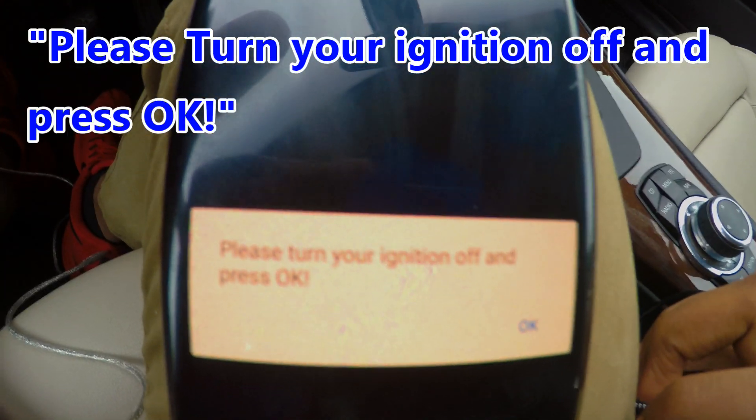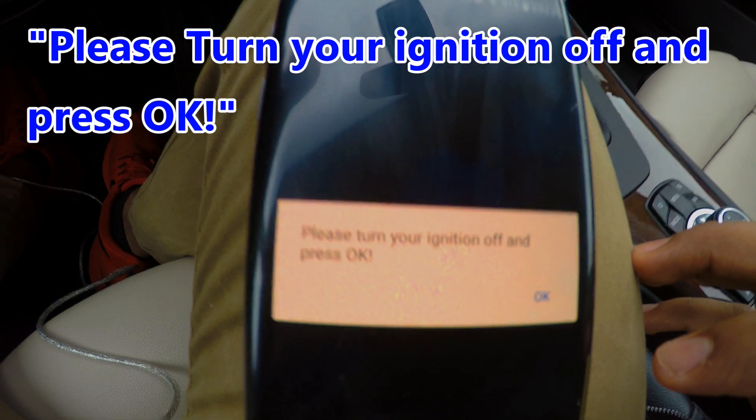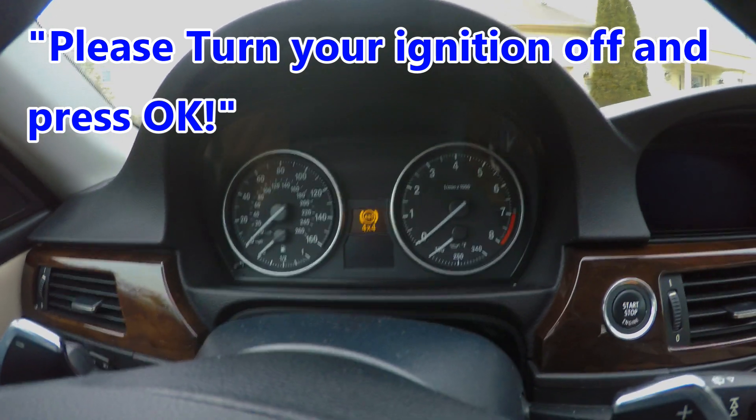And as you can see right here, it says please turn the ignition off and press OK. So turn off the ignition first — the ignition is off.